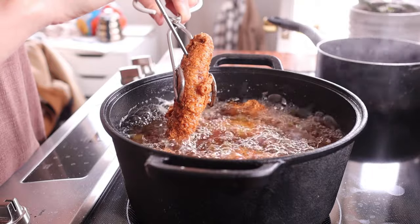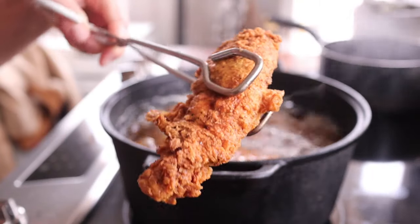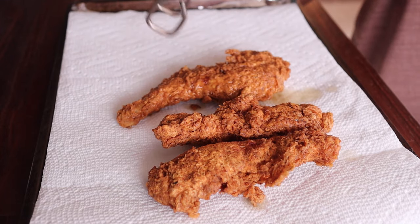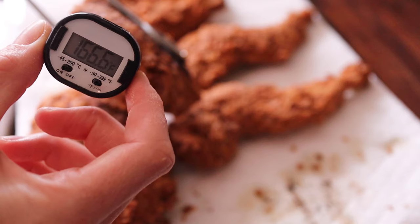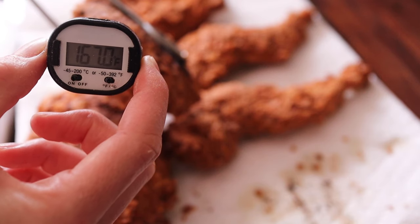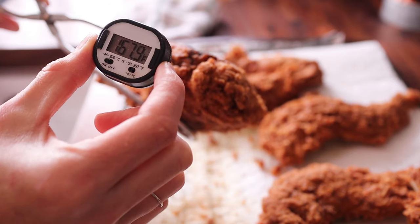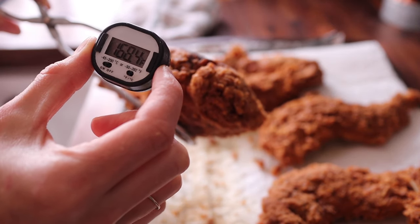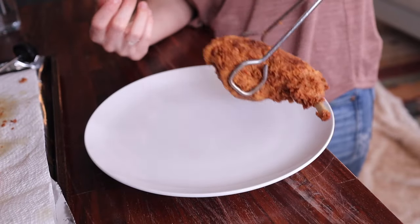After 10 minutes it's time to test for doneness. Using preferably an instant read thermometer, test the smaller cuts first — we want to see an internal temperature of at least 165 degrees Fahrenheit. Larger pieces like the back legs might require a little more time. Drain your fried rabbit on paper towels, admire that crispy exterior, then celebrate because it is finally time to eat.